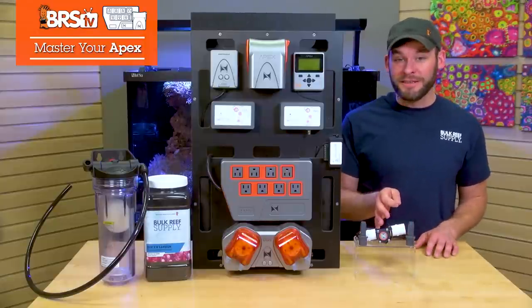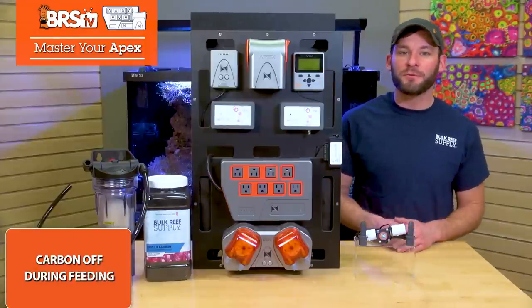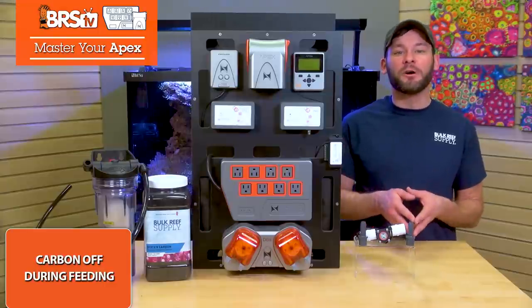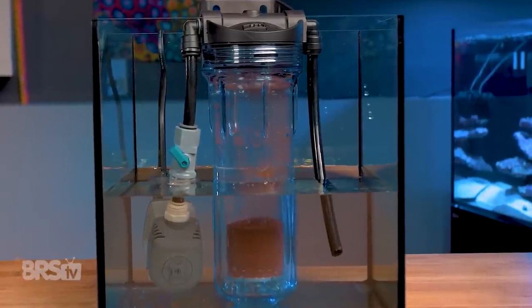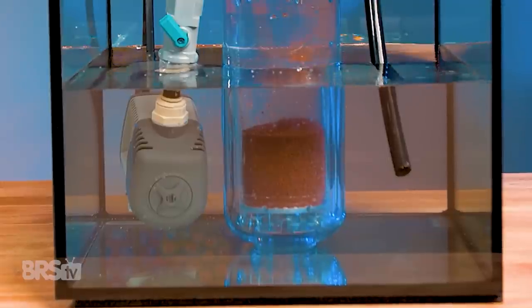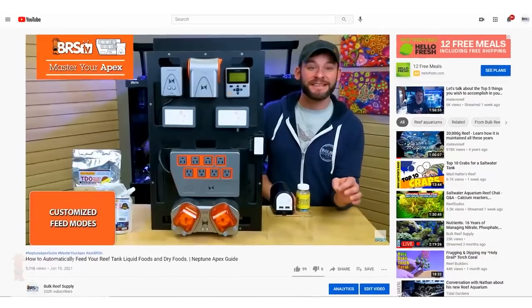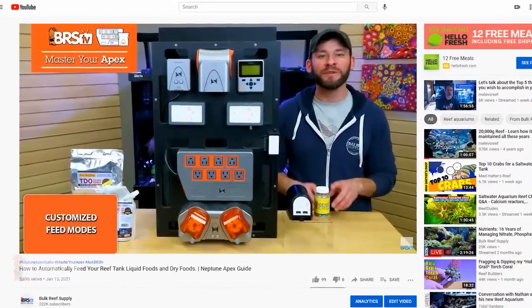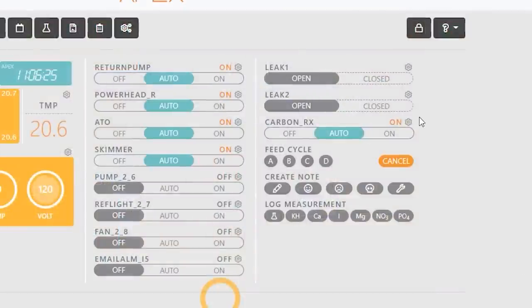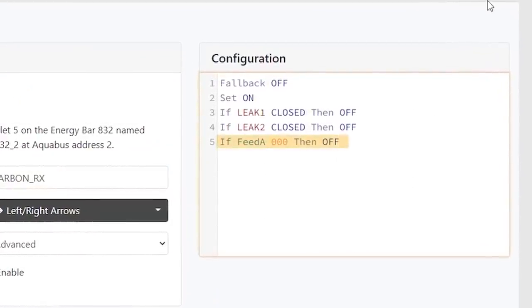If you want to try this with your carbon, there are three ways to get it done. Starting with turning your carbon reactor off when you're feeding all foods or additives to the tank, which we can easily accomplish by tying your carbon reactor pump to the same feed mode you use for feeding. If you watched the Master Your Apex episode on feeding your tank, you probably already have a customized feed mode set up. In which case, all you need to do is click the gear icon for your carbon reactor pump and add a line that says: if feed A 000, then off.